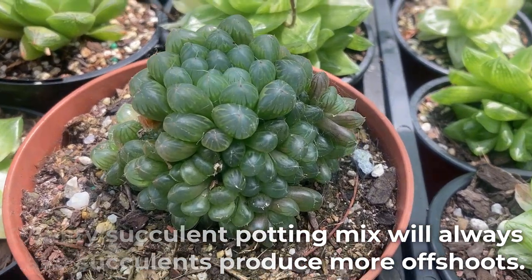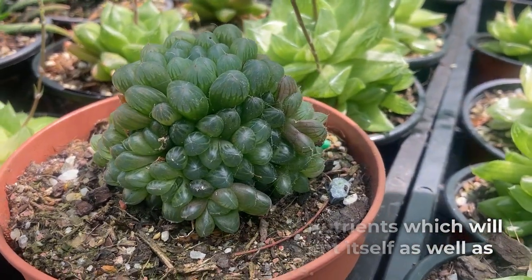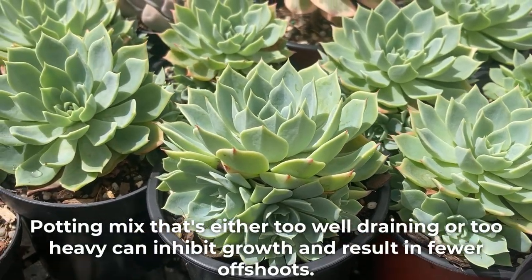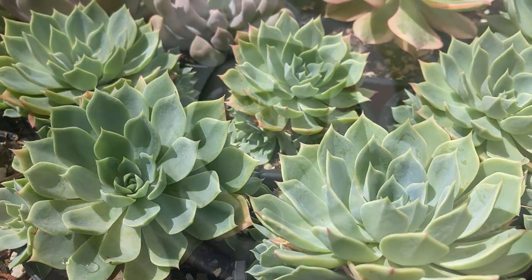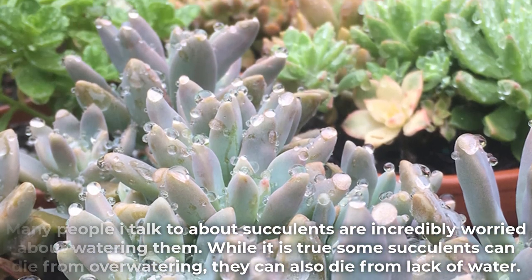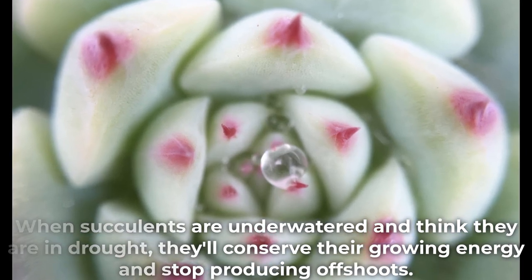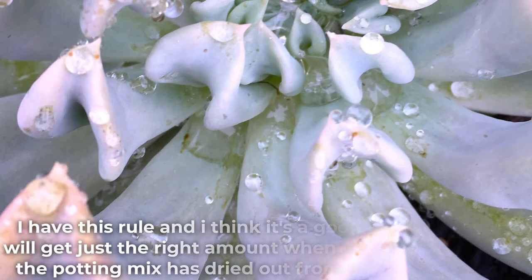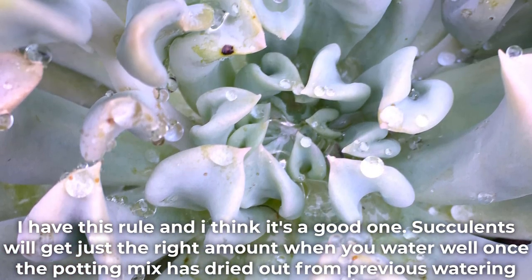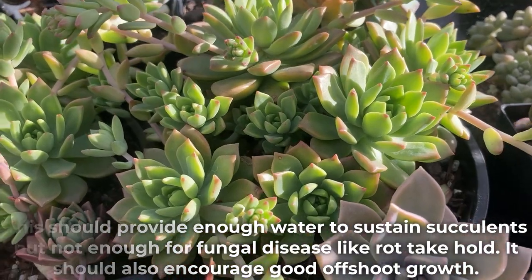Quality succulent potting mix will always make succulents produce more offshoots — it will have the right pH and nutrients which encourage growth of the plant itself as well as offshoots. Potting mix that's either too well draining or too heavy can inhibit growth and result in fewer offshoots. Many people are incredibly worried about watering succulents. While it's true some can die from overwatering, they can also die from lack of water. When succulents are underwatered and think they are in drought, they'll conserve their growing energy and stop producing offshoots. Succulents will get just the right amount when you water well once the potting mix has dried out from the previous watering — this should provide enough water without allowing fungal disease like rot to take hold, and should encourage good offshoot growth.